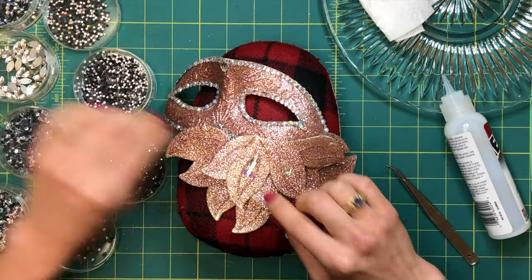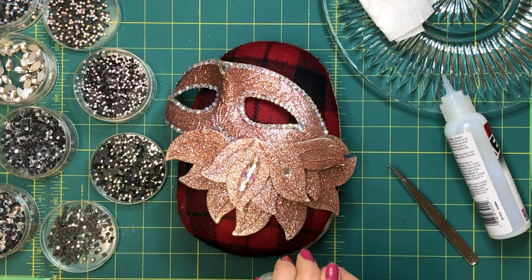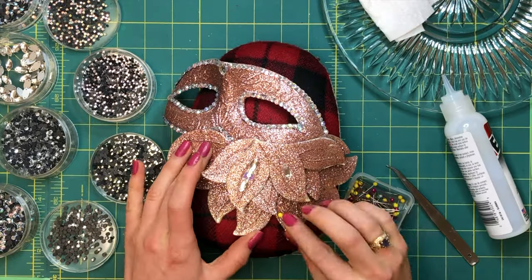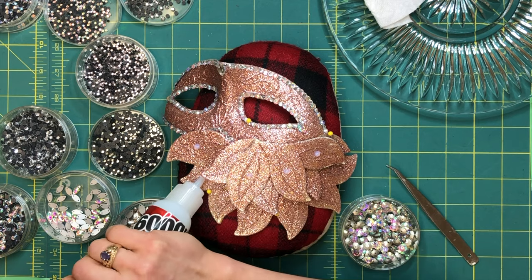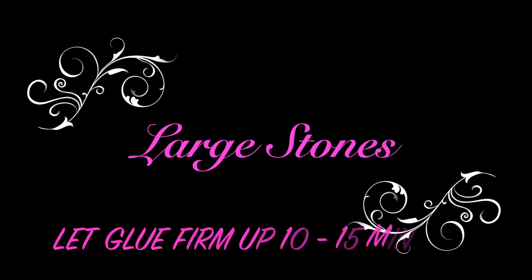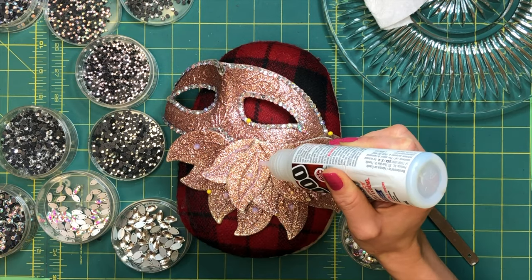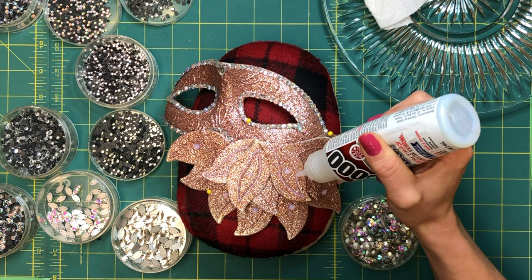Now it's time to play around with petal design. The mask was shifting, so I grabbed some pins to anchor it in place. Play with the placement until you have a good idea of what you want. I'm using plenty of large accent stones, and what I've learned is that you need to let the glue firm up for about 10 to 15 minutes to avoid shifting — just move on to another area while you wait. For my petal design, each petal has a center, middle, and outer section.